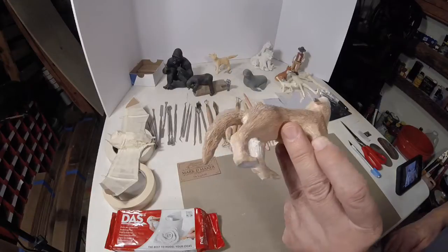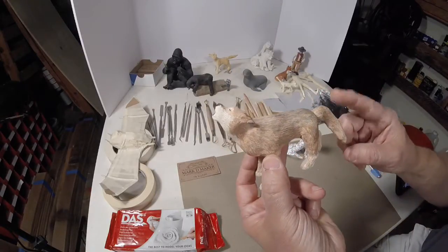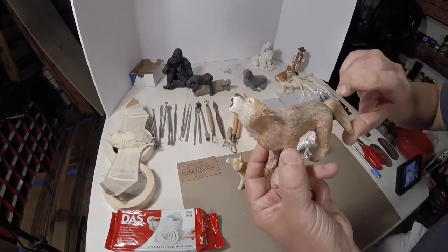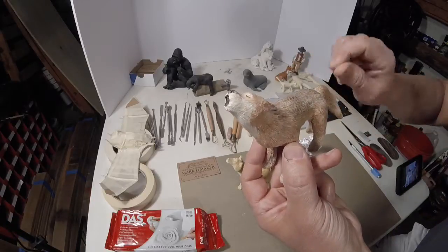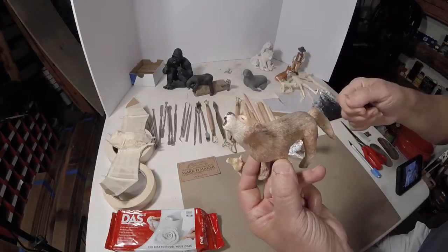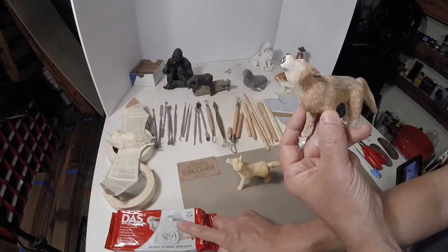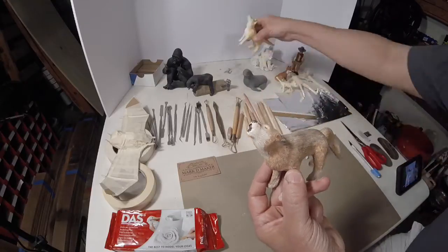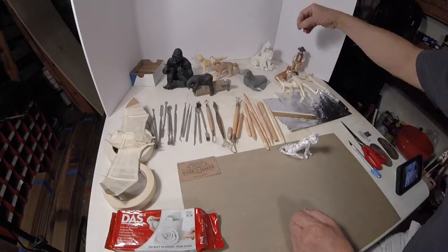Now the nice thing about using an aluminum foil armature — let's say if you wanted to make this tail straight, you simply snap it right at the weakest connection, break it, sand it, smooth over the transition, and you've got a straight tail. Very easy to repair if it breaks.